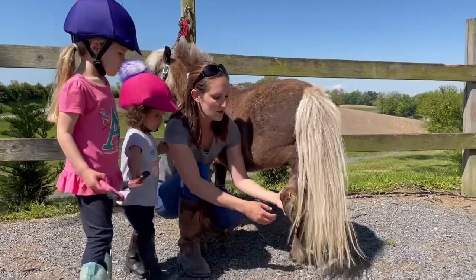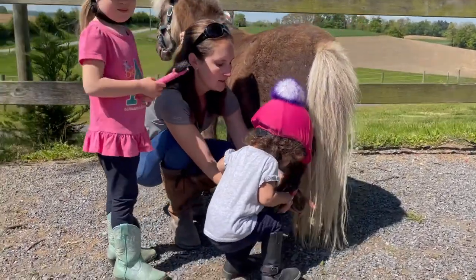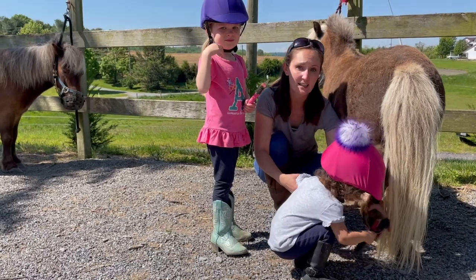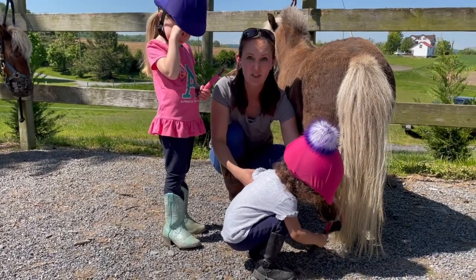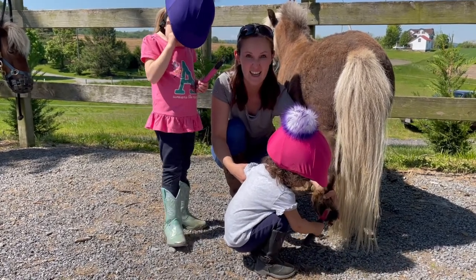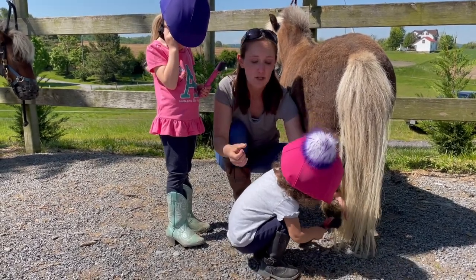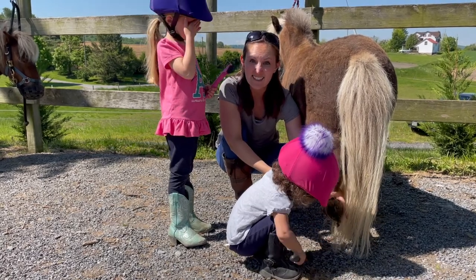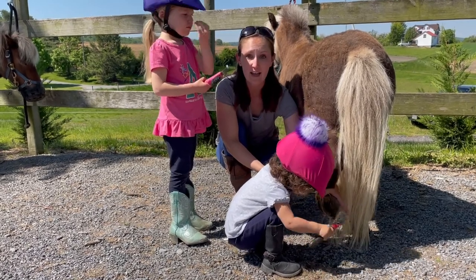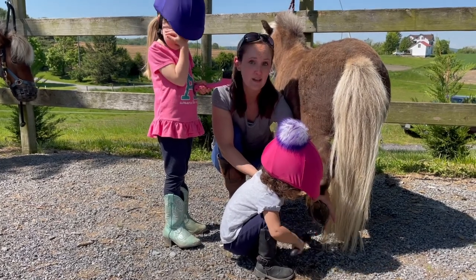We can show you a back hoof too. Sometimes there are rocks in there — we want to make sure we get those rocks out so it doesn't give him boo-boos inside his hooves. Have you ever stepped on a rock? That hurts, doesn't it? Their hooves are actually hard and they grow like our fingernails do, so they have to get their hooves trimmed just like we cut our fingernails. A person called a farrier comes out and trims their hooves, making sure they're all balanced so they can walk really well.